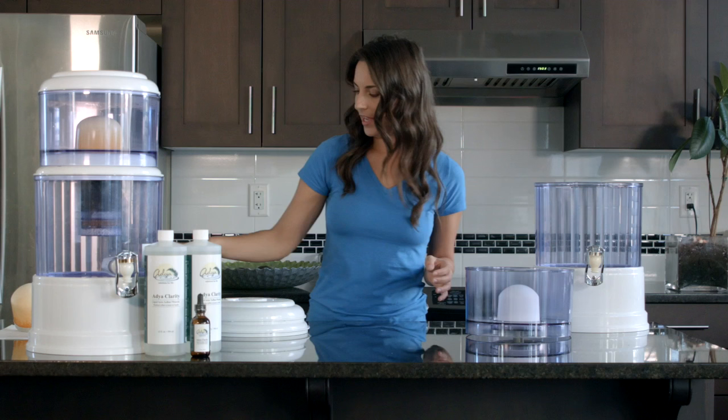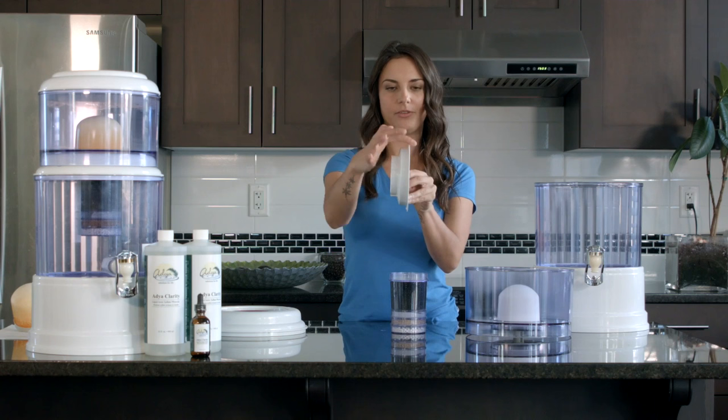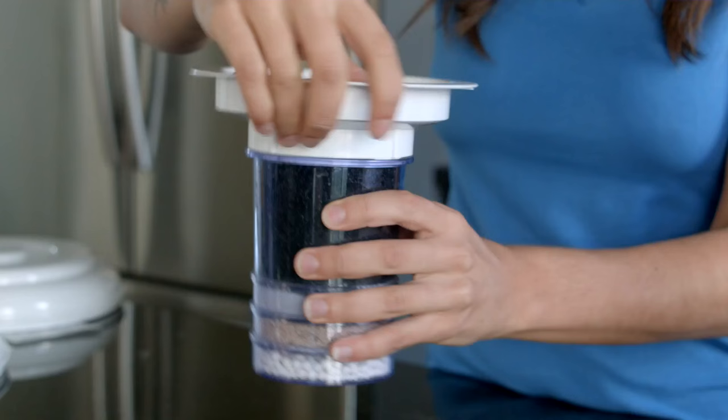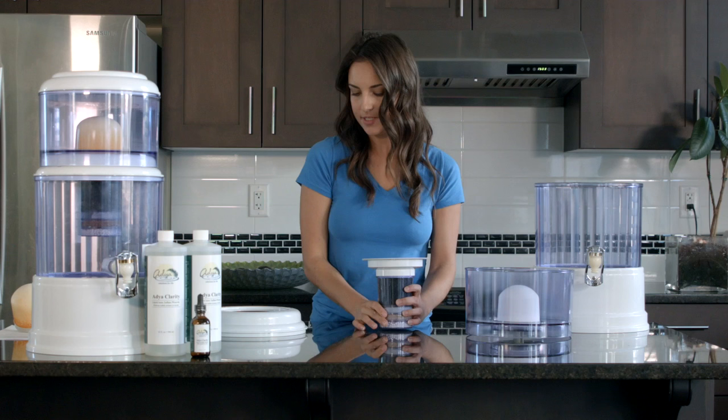Next we have the four earth layer filter. Find component number six, which is the plate. If you turn it sideways you'll notice there's a wider end and a more narrow end — grab the narrow end and it fits nicely on top of the filter, screwing on clockwise. Again, not too tight; just until it stops and you'll notice it kind of clicks in.